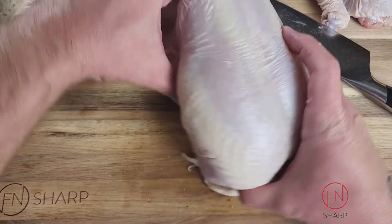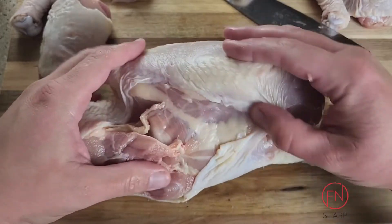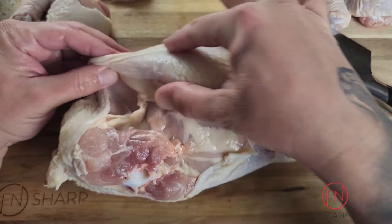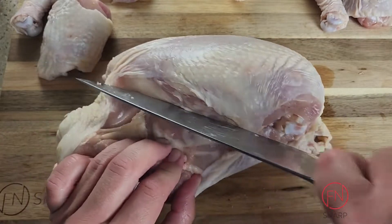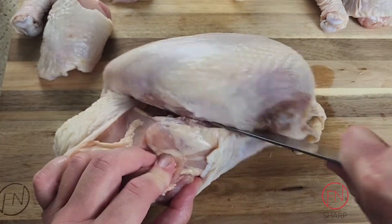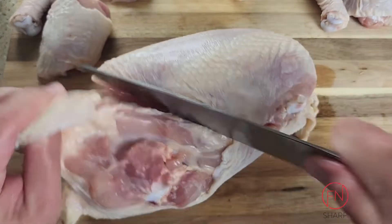Let's go ahead and take off the breasts. We're going to locate the breast by seeing that curvature, and you'll notice a natural fat line running down along the underside of the breast — use that as a guide for where to place your chef's knife.